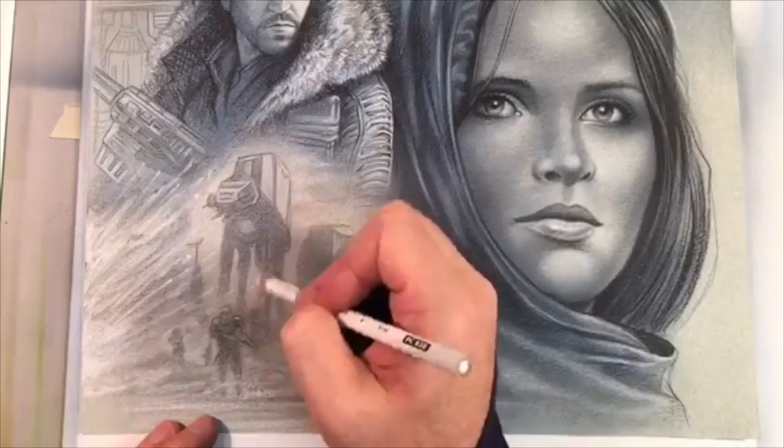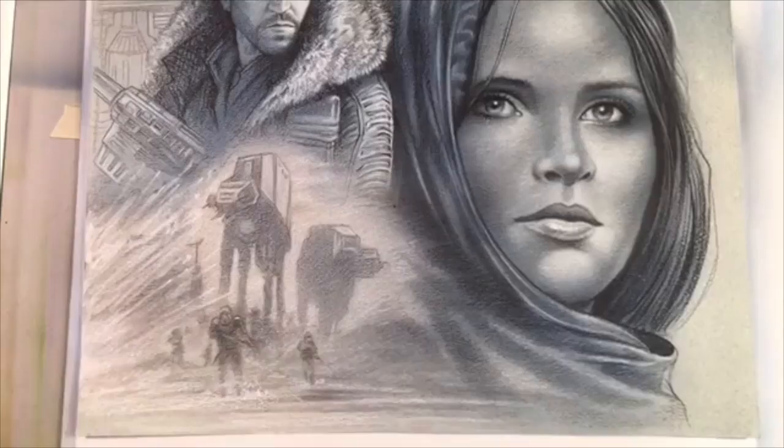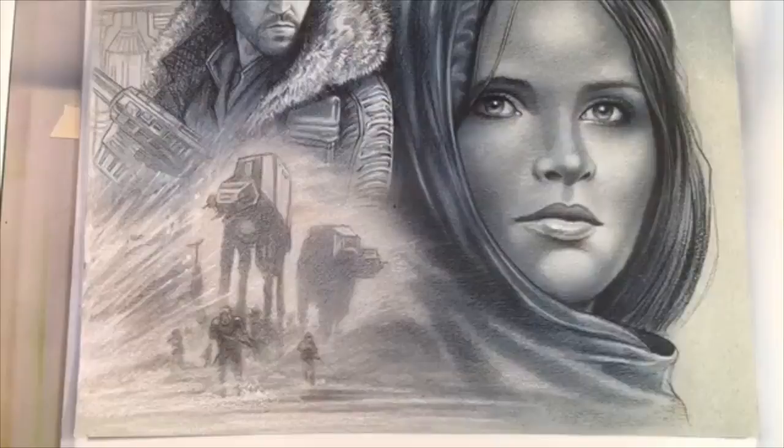Here I'm adding a bit of explosion, which adds a little bit of dynamics over to the left-hand side. Then I'm going to pick up the airbrush and push some of those elements even farther into the back — even a little bit more mist and such.